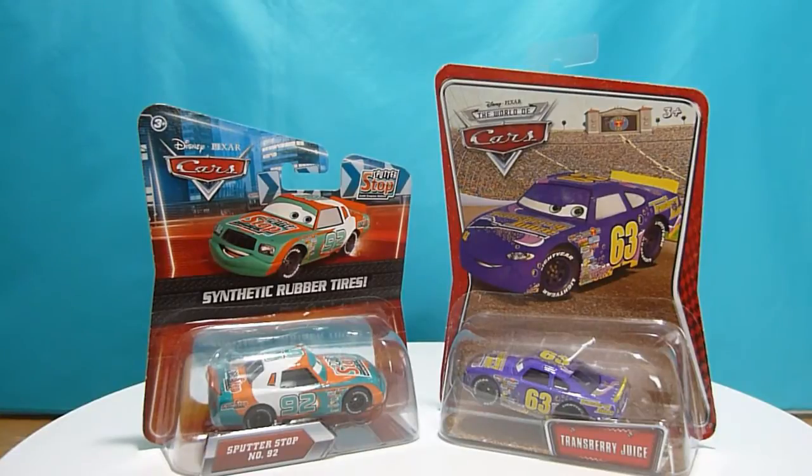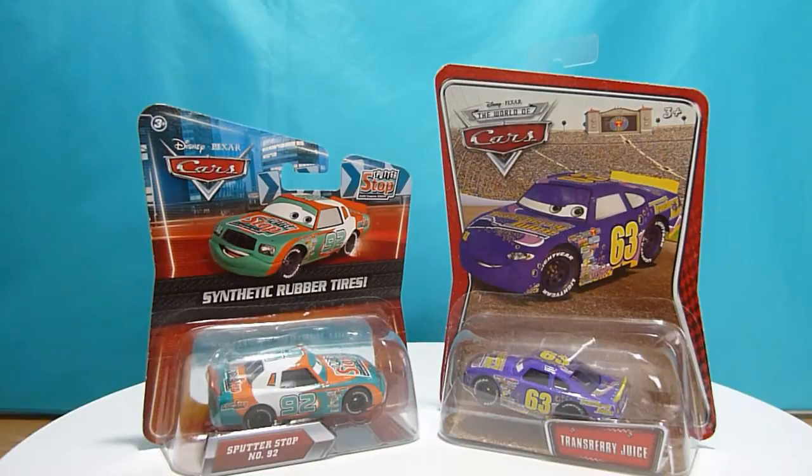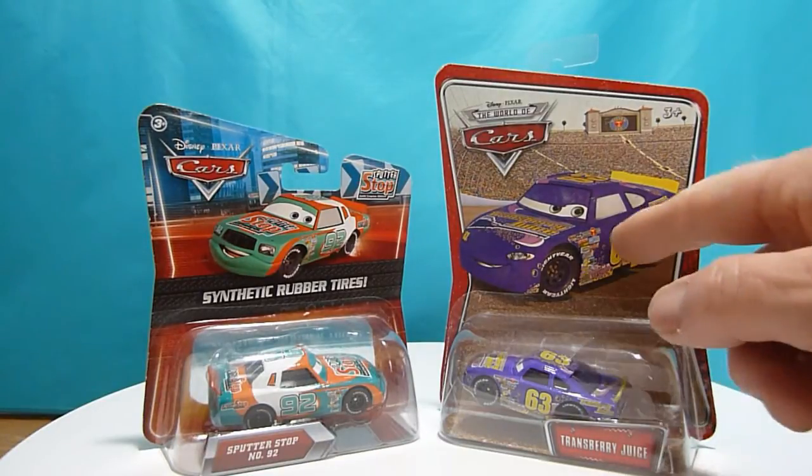Hello everyone and welcome to Toyland Channel. Today we have two die-cast cars from Disney movie Pixar Cars. The first one is a Scooter Stop car number 92 and the second one we have a Transberry Juice car number 63.